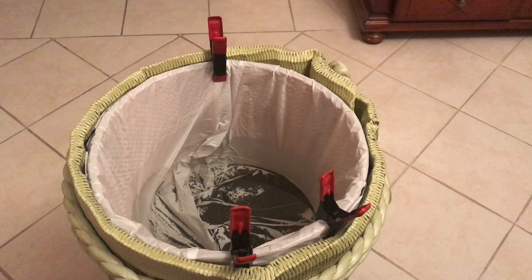Welcome back to another Ginger in Japan video. This time we'll be doing a gold paydirt review of Golden Badger Prospect. I got this bag off Amazon. This is not a sponsored video — I purchased this out of my own money.